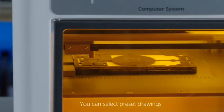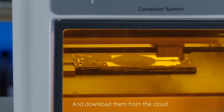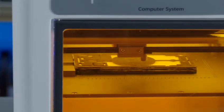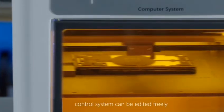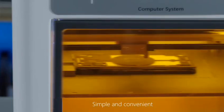You can select preset designs and download them from the cloud. The independently developed hard control system can be edited freely — simple and convenient.